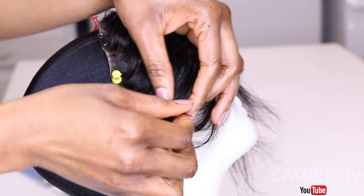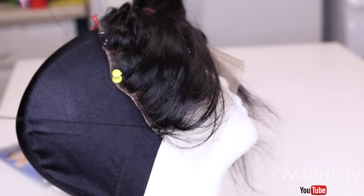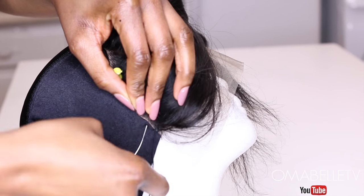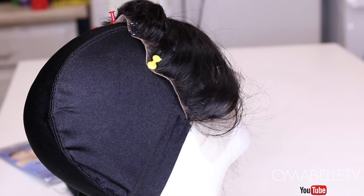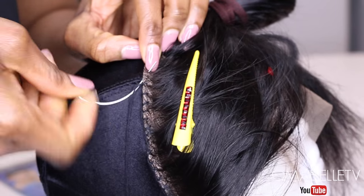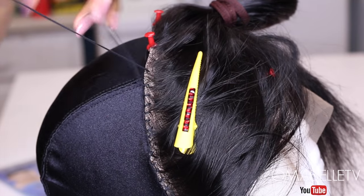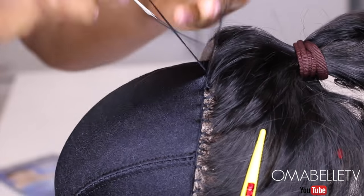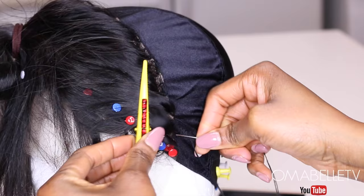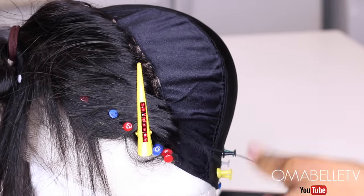I'll begin sewing the lace front sew down on the cap using the locking method. This is the method I use whenever I'm making a wig because it ensures the front sew is very tight on the cap. You have to look closely to see what I'm doing, but this method makes sure your bundle and lace front sew is perfectly secured on the cap. I recommend this if you're used to pulling on your wig while putting it on.